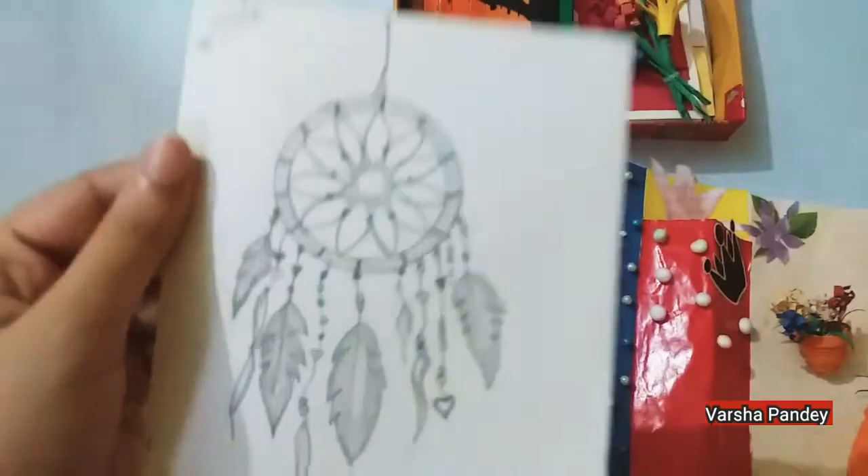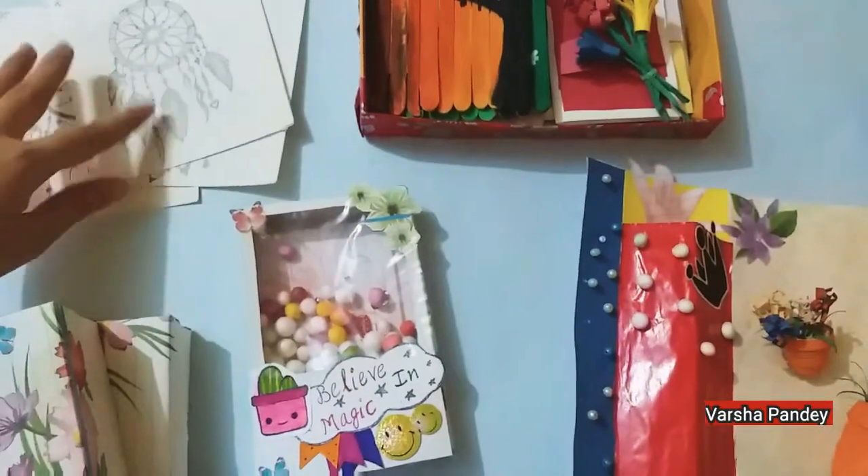Then some drawing. A dreamcatcher — I made a video on it, so you can check it on my channel.